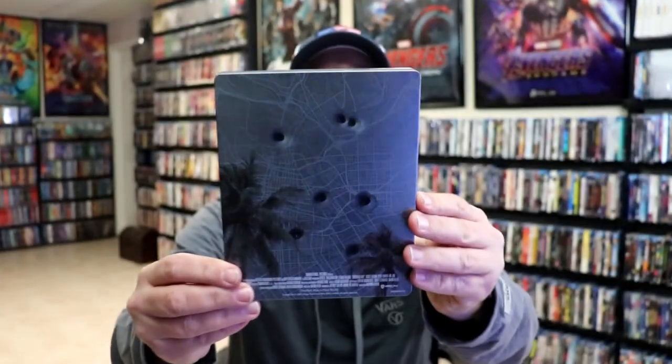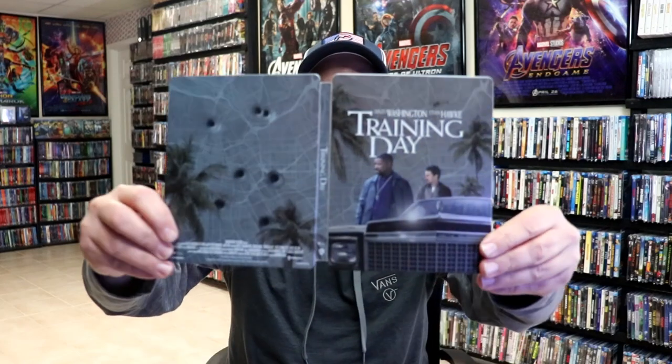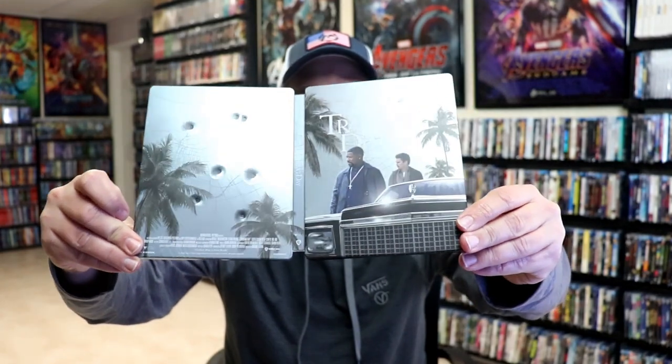It is a matte finish with no embossing or debossing on the front. And then here's the back, which we have debossed bullet holes, which I think looks really nice. We open it up and we have our front and back together.